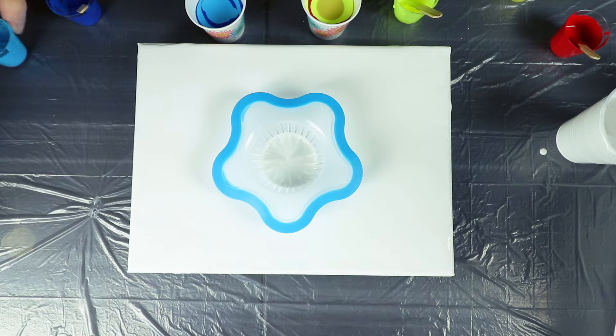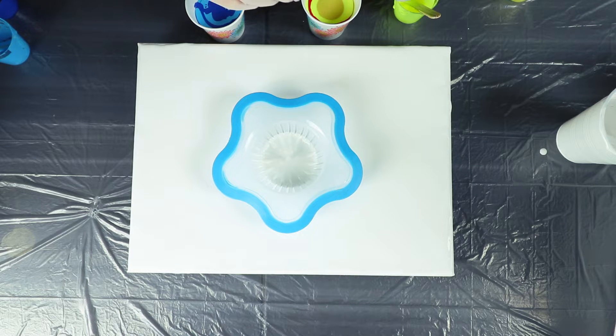When we pour into the strainer I'm going to be alternating between the hot and the cold colors, with a little pop of white in between, trying to add a little bit of extra contrast. I think it's going to look really good. I've never done a sink or strainer pour before, so I'm super excited about it — it's going to be a lot of fun.